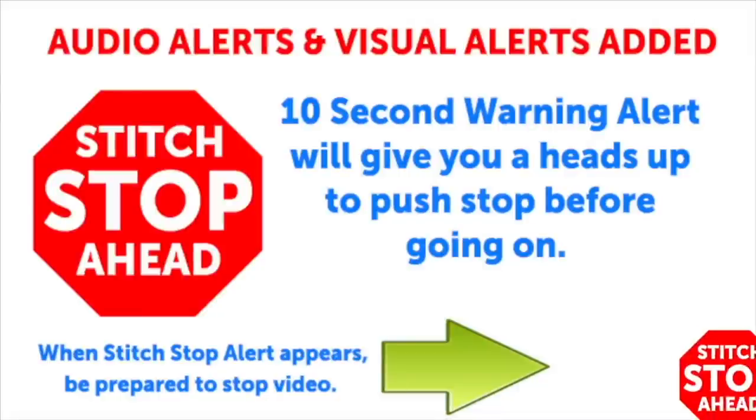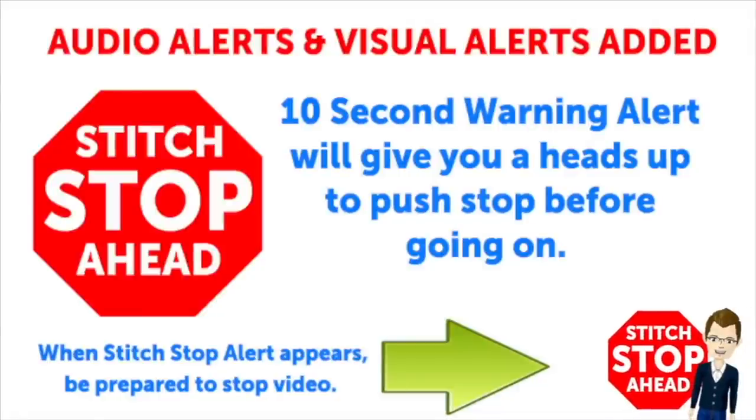This video has sound alerts added. When you hear this sound it will be your signal that the segment is finishing up. Press stop and crochet the instructions, then press play again to continue along in your project.